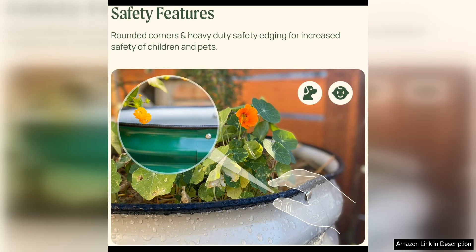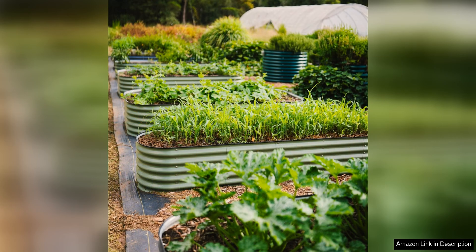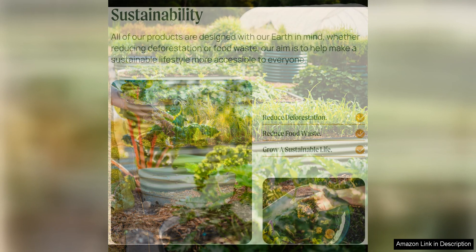Assembly is a breeze with the VEGO Garden Raised Garden Bed Kit, thanks to the simple interlocking design that requires no tools for setup. This makes it a great option for beginners or those with limited DIY skills. The kit also includes a helpful guide with tips on soil preparation and plant placement, making it easy to get started on your gardening journey.